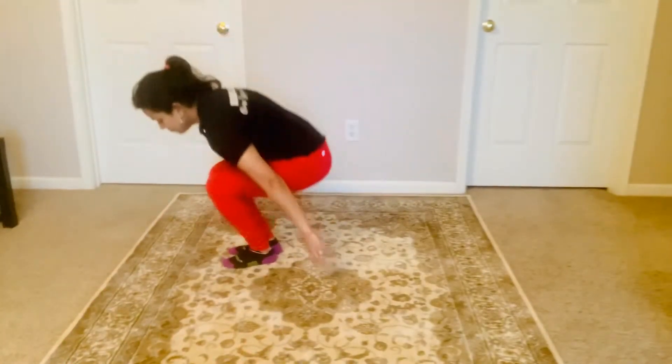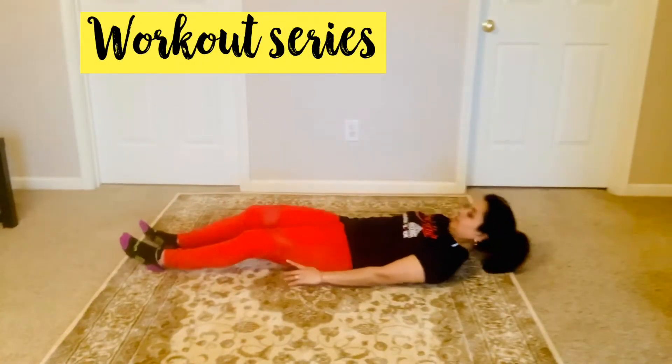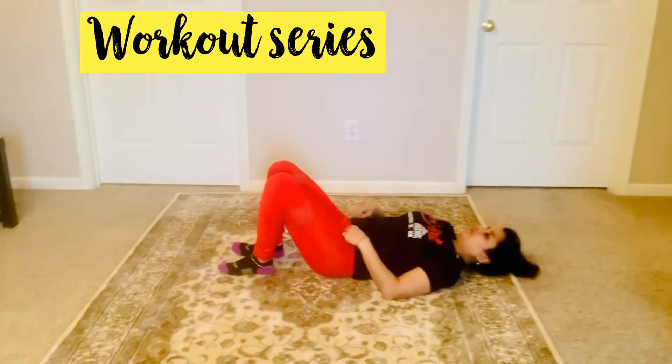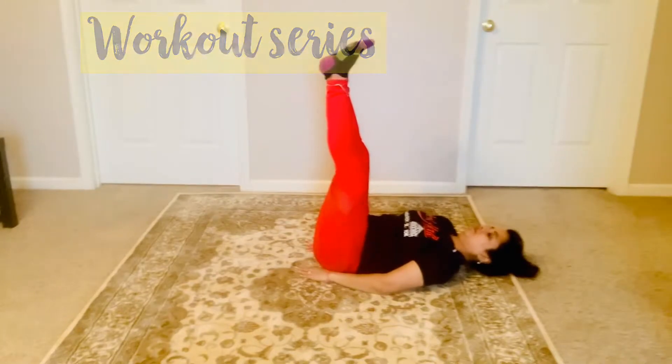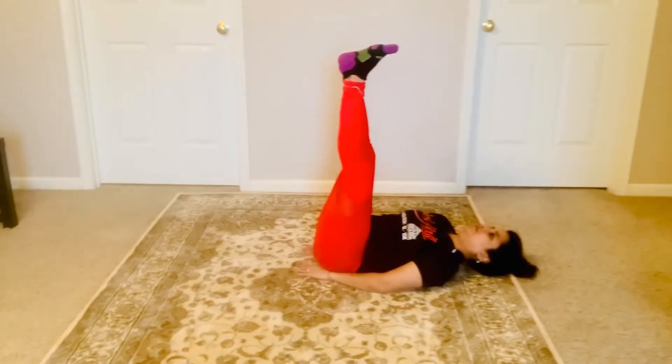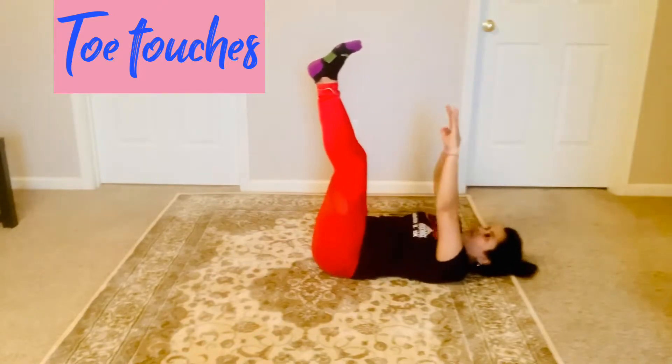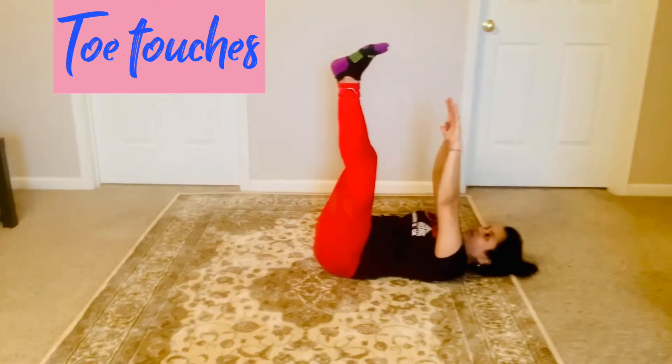Hello friends, welcome to my channel Factor Fitness. This is Sobhagya. In today's workout series we are doing toe touches. To get the posture right, keep soft knees and try to touch the toes.